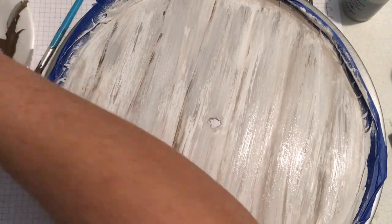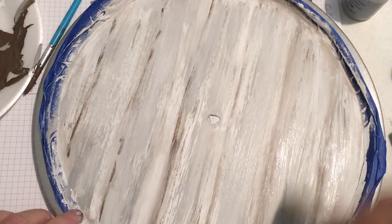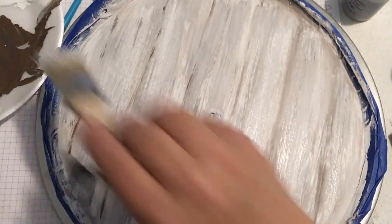At the end I took some of that silver lining and went over it while the tray was mostly dry, just adding a little bit of extra lightness.